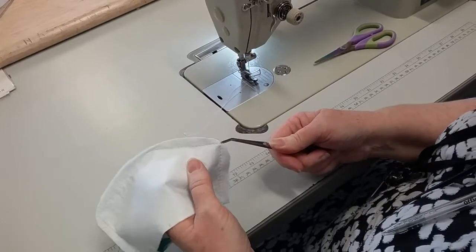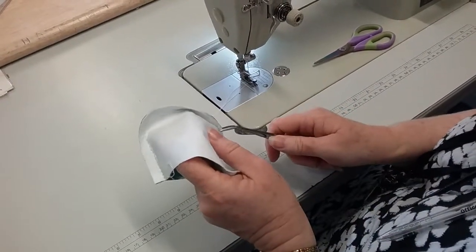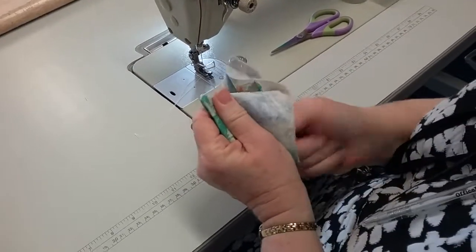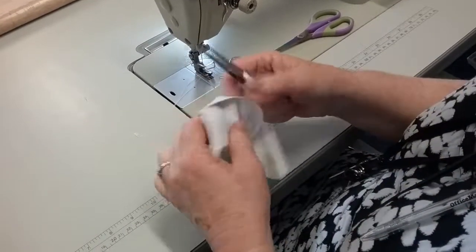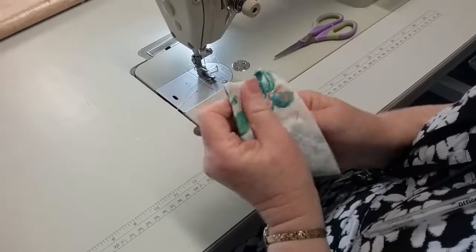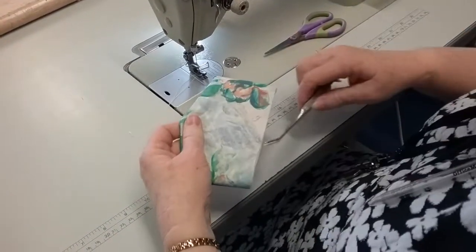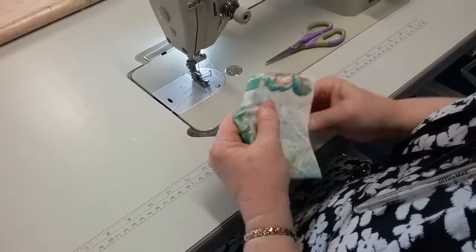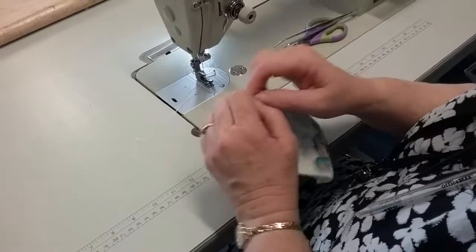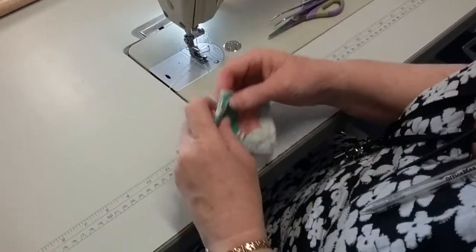With your tweezers, just on the outside of your sewing line, poke it through. These tweezers are great for these — they've got a roundish end on them — and push them through again, give it a little bit of a jiggle on the last one. This flap would go over the top of a patch pocket, probably something like that. Oh, see — that's what you don't do; I've given it just a bit too much there, but because this is a sample it probably wouldn't matter too much.